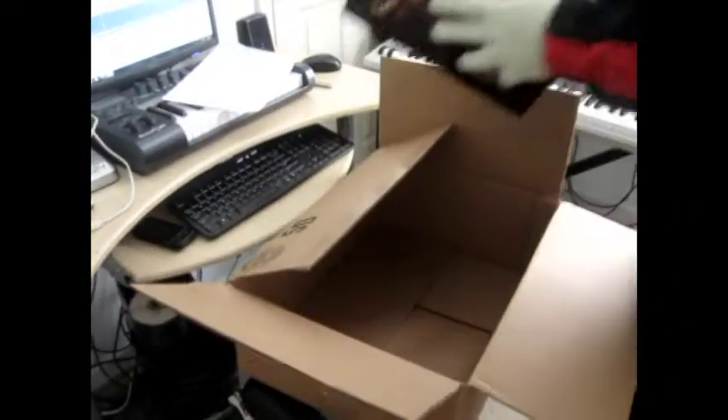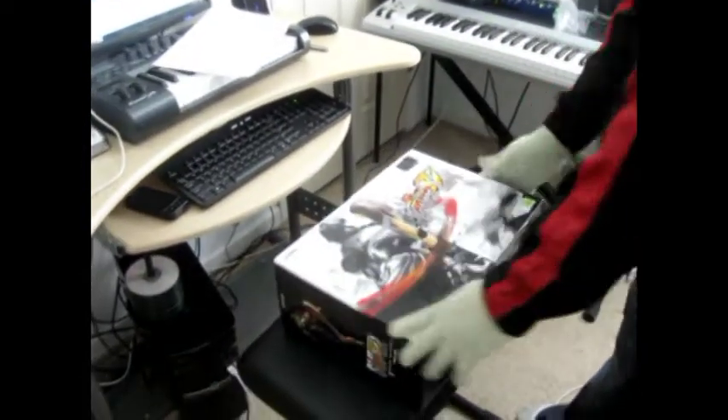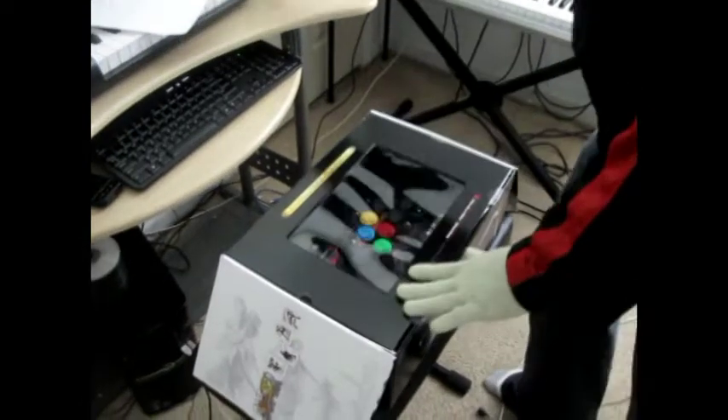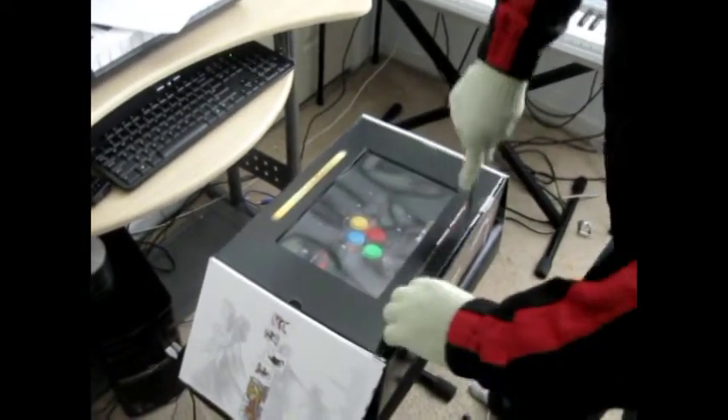In the meantime I just figured I'll go ahead and purchase the official Super Street Fighter 4 arcade stick. I haven't seen too many reviews online about this particular one, so I think I'll do one myself in a few days.